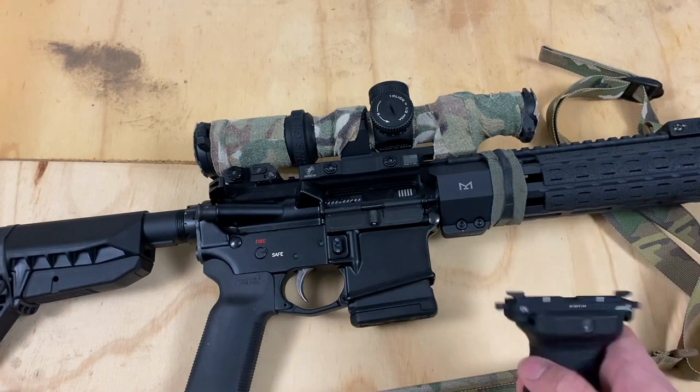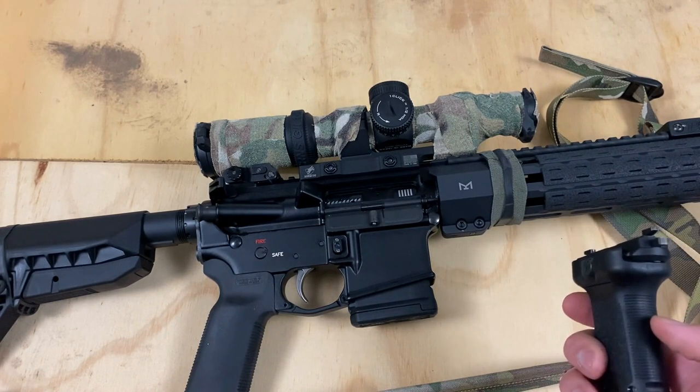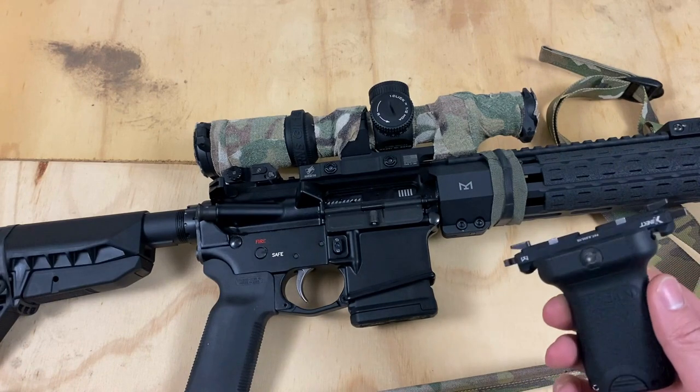That way when I'm bench shooting I can take it off, and when I'm done, click it right back in. Very cool, nifty product for that.